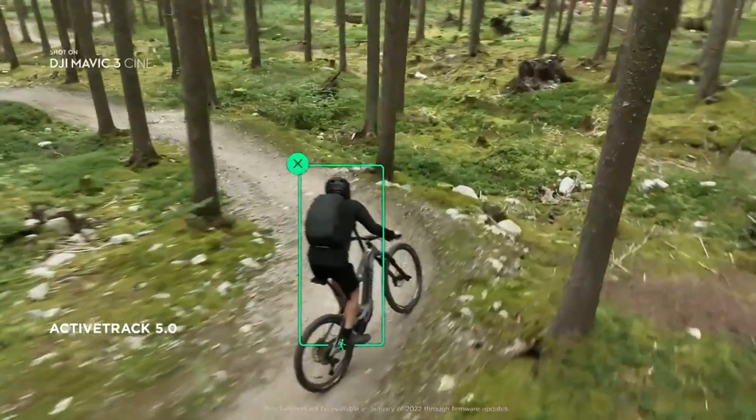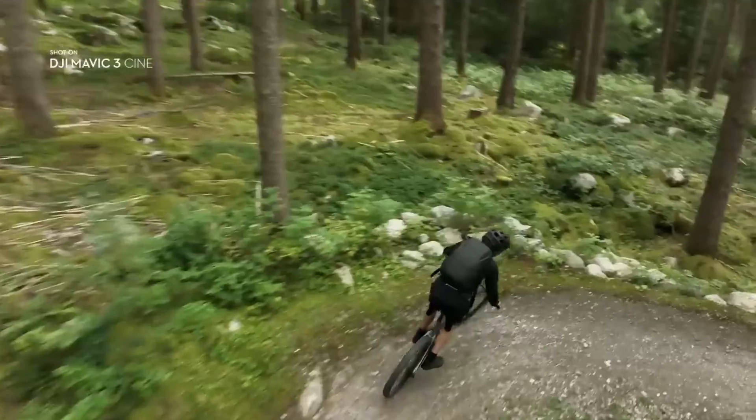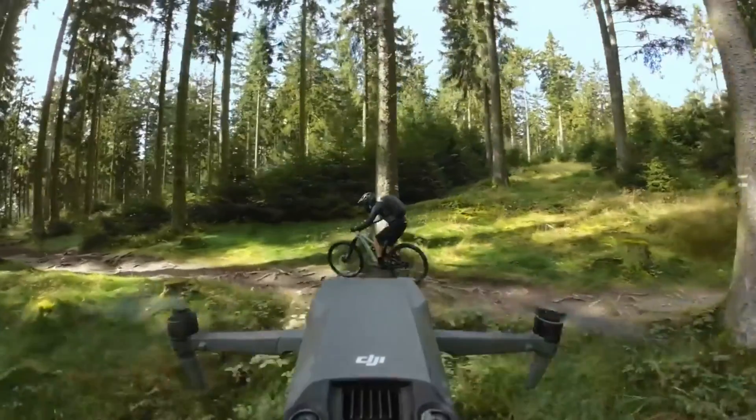The Classic also has a four times digital zoom, though it will start to degrade the image as it zooms in. The consumer versions also include master shots and quick shots — things like orbits, rocket shots, and subject tracking. That is not really included with the enterprise drones, so that's a big plus for the consumer drones if you want all those smart, fun features.